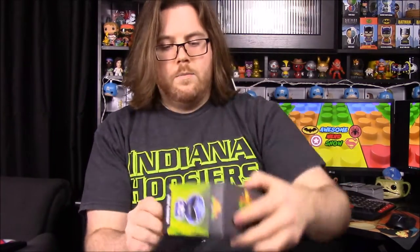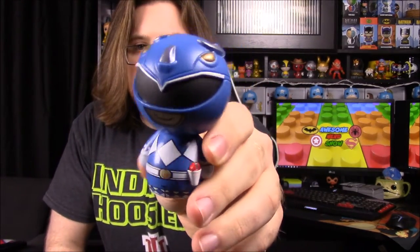Now we have the Blue Ranger, Billy, up next. There we go — the Triceratops helmet. You can see the eyes and then the two horns on top, then the one in the center, representing the Triceratops with the three horns. Then of course his normal outfit.